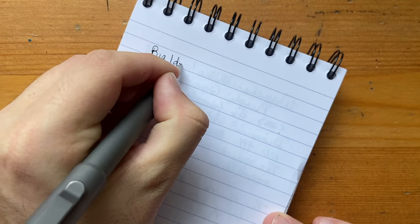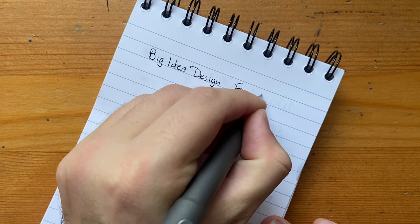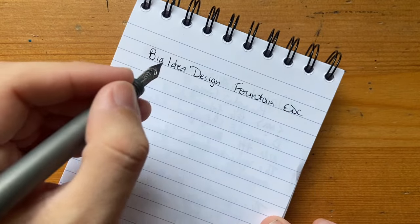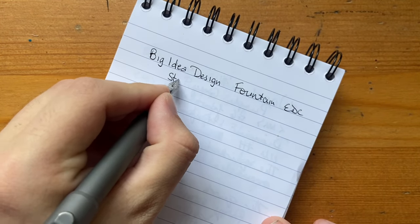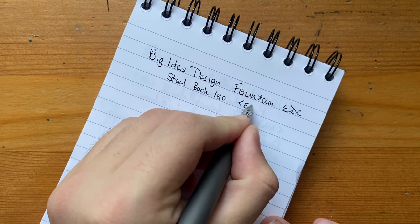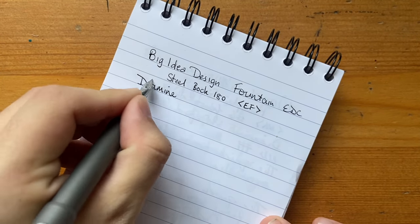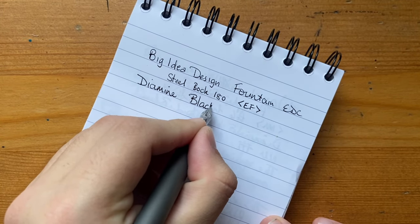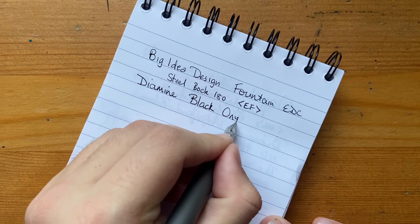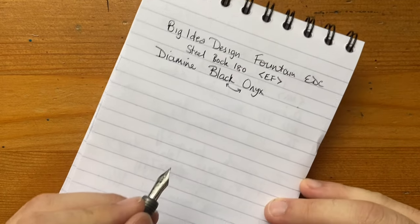Let's do a writing sample with the Fountain EDC from Big Idea Design. It has a steel Bock 180 extra fine nib, and the ink I have in it today is Diamine Onyx Black.